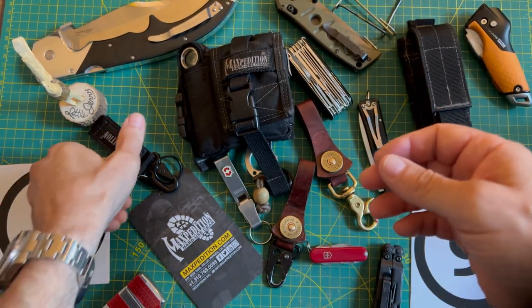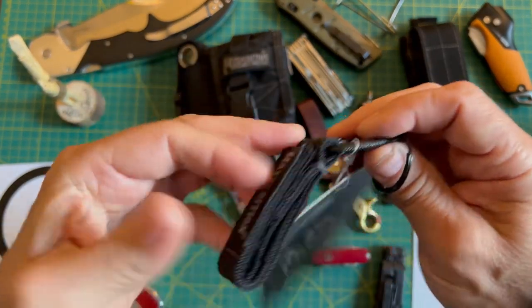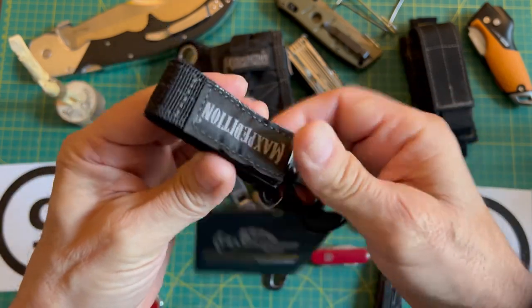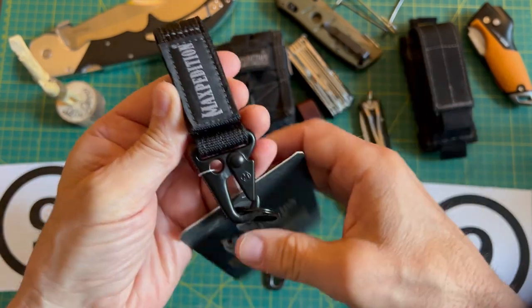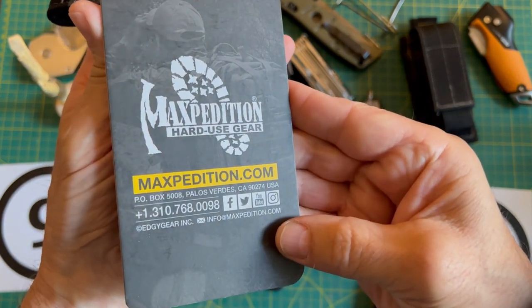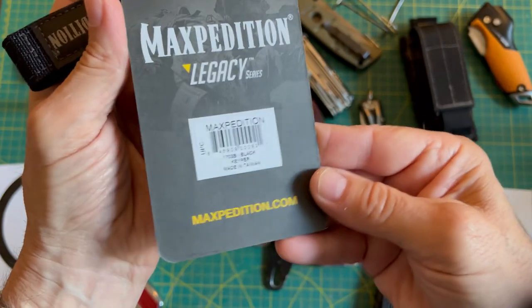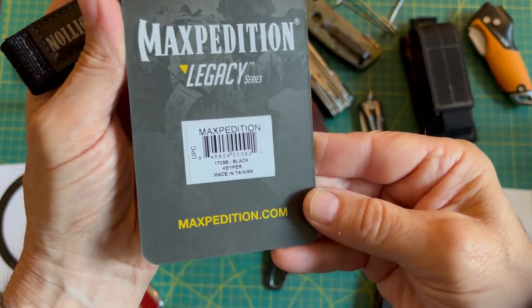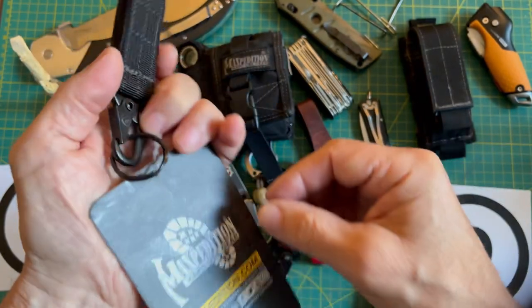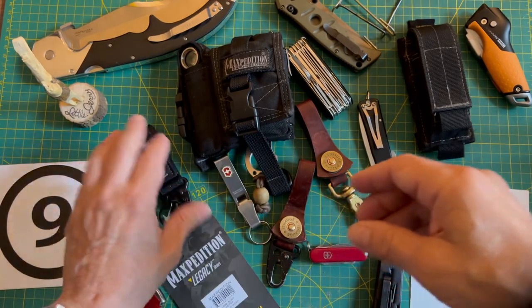I did pick up a new one and the Velcro is extremely aggressive right now, so I might just put another snap on there just in case. I don't work for Maxpedition — I'm not sponsored in any way, shape, or form — but that's the particular one I have. You can still pick them up. They're not cheap, but I do like them and I've gotten a lot of life out of them.